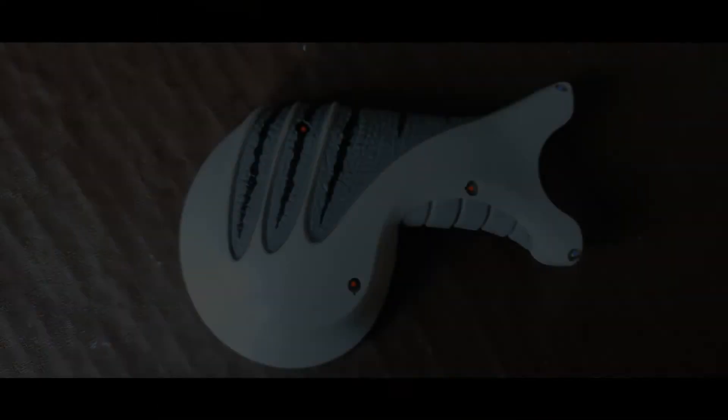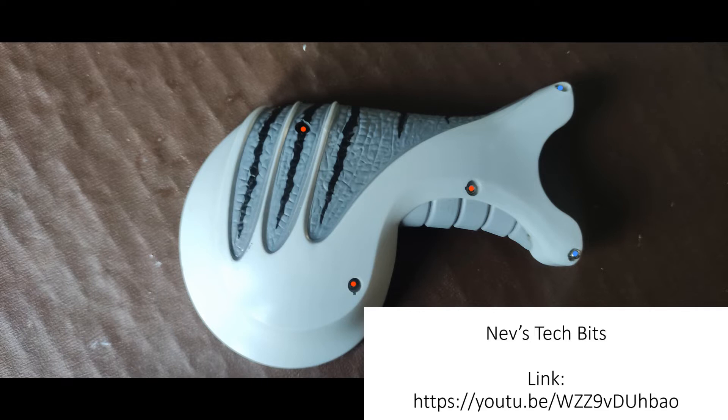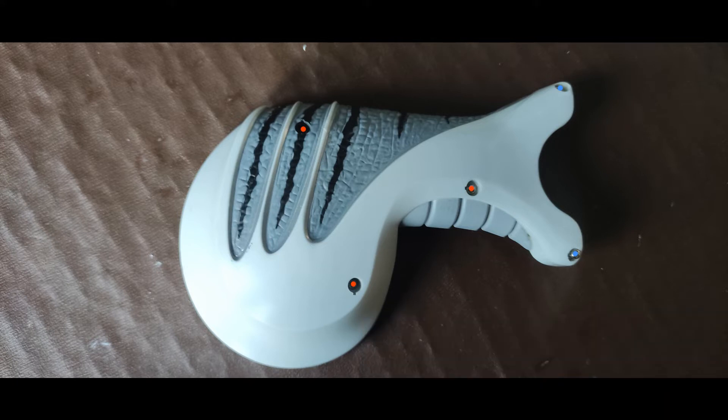To do that I had to take the Robo Raptor apart. There's somebody else on YouTube who's done an absolutely cracking video on this, so I'll put a link in the description — he takes it to absolute bits. All I needed to do was take the cover off the leg, the thigh if you like. You do that by removing five screws: three larger ones and two smaller ones. I've marked them in the picture — red dots for the three large screws, blue dots for the two smaller ones.